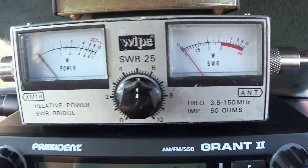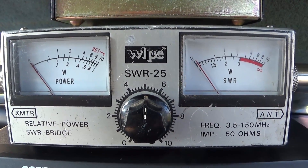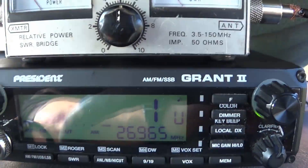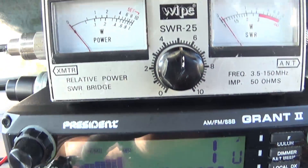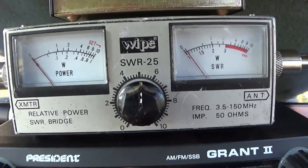Hi guys, in this video I'm going to try and explain in easy layman's terms how to check your SWR on your antenna and what equipment you'll need.